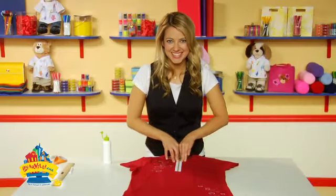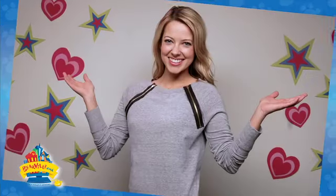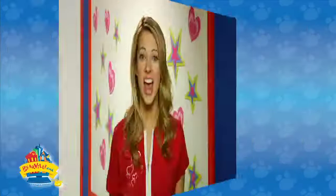Fantastic. Here are some other styles you can create using the same technique we did today. Now that you've made your very own designer t-shirt, feel free to wear it as is or layer it with a tank underneath for the right pop of color. Don't forget — have fun and be creative. Thanks for watching Craft Shop on www.fairville.com.